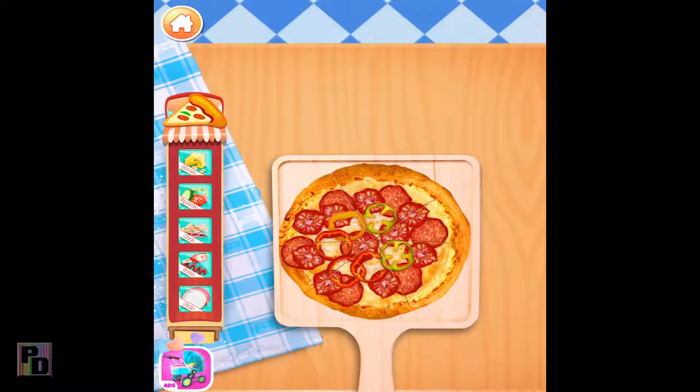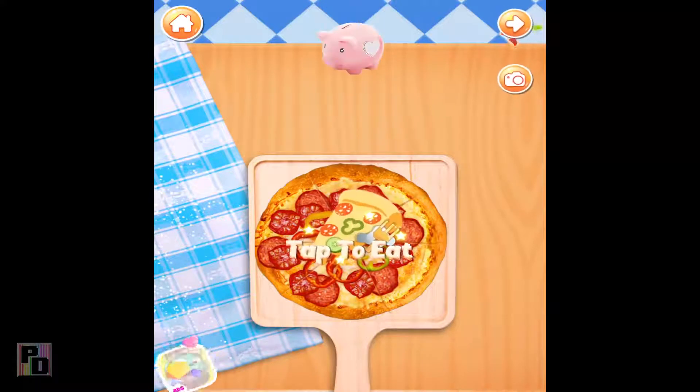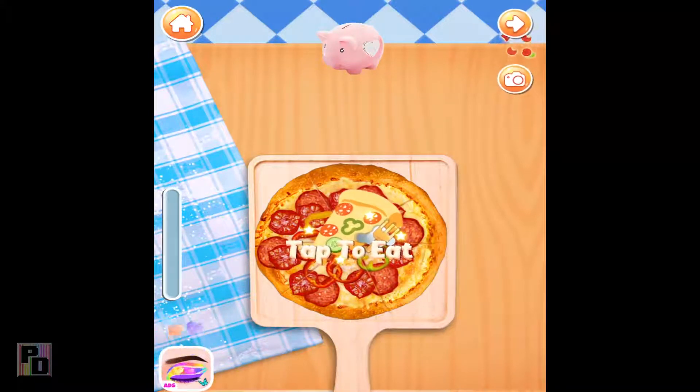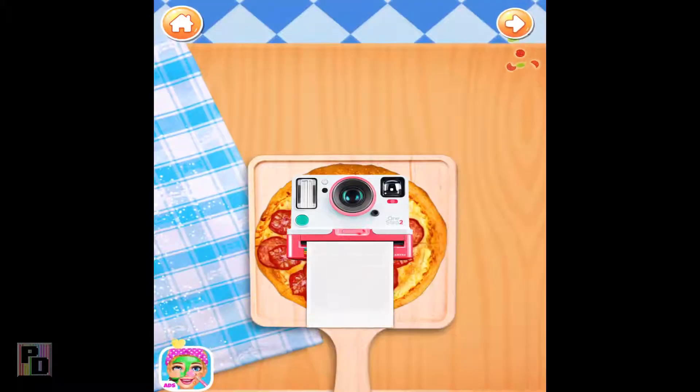Time to decorate! Choose whatever you like to decorate your food. Voila! I can't wait to try it. Let's take a picture of your yummy pizza!